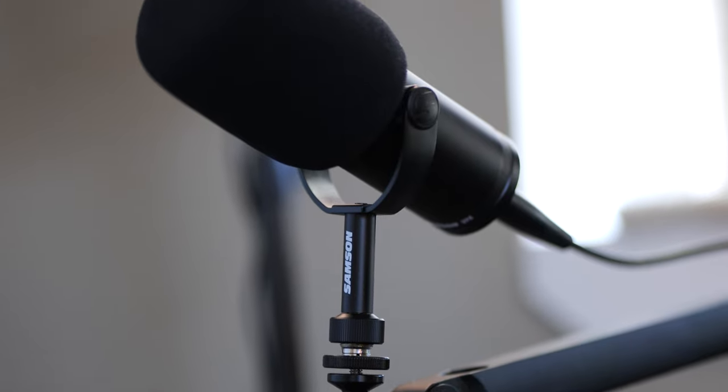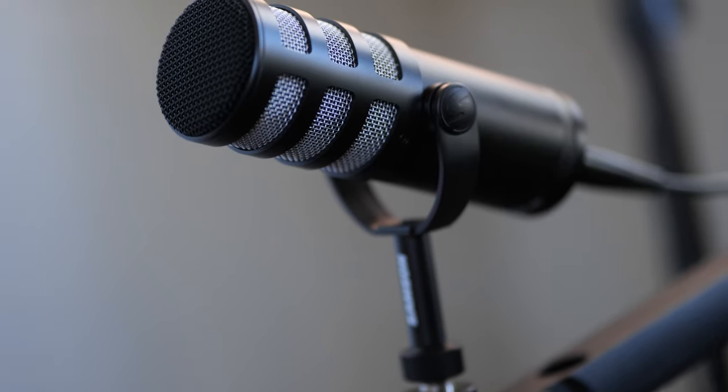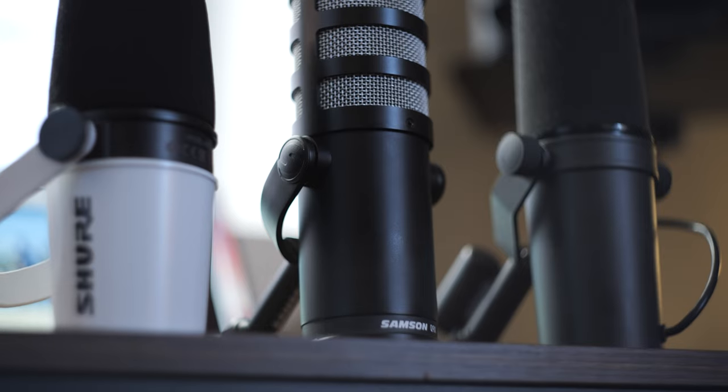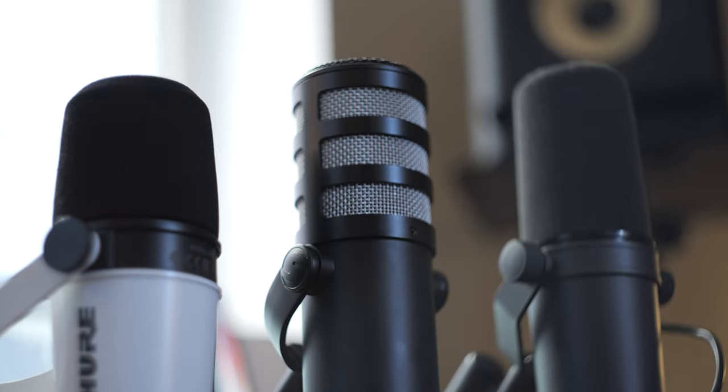So Samson sent the Q9X for review. I have some thoughts, but a little bit about Samson as a brand before we begin. They make affordable hardware. I don't know of any Samson products that go beyond $200 — correct me if I'm wrong, but I couldn't find any on the website — which is cool. There's nothing wrong with some budget kings in the microphone space. We definitely need that.